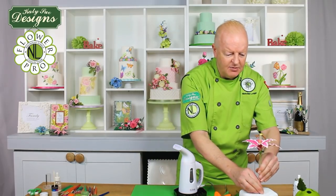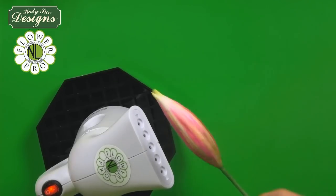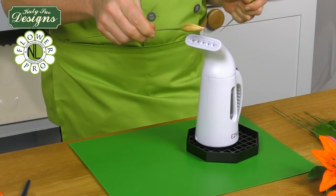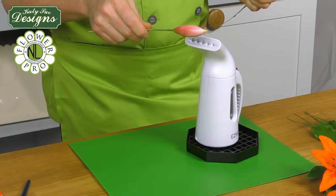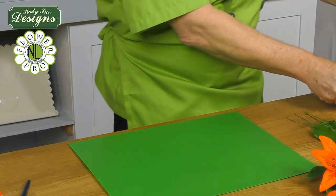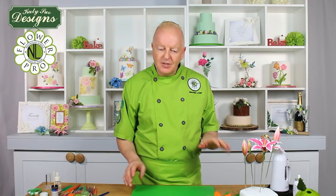You can stand the lily in a cake dummy. Then also lightly steam your buds — we have three buds, remembering the smallest one started off with very pale green paste. Just steam those lightly, then leave them to dry for a couple of minutes so they're not sticky before we move on to assembly.